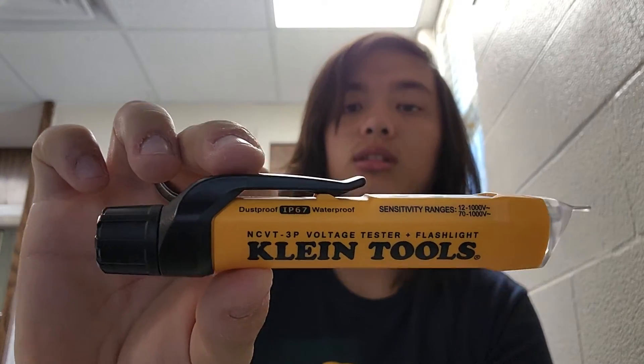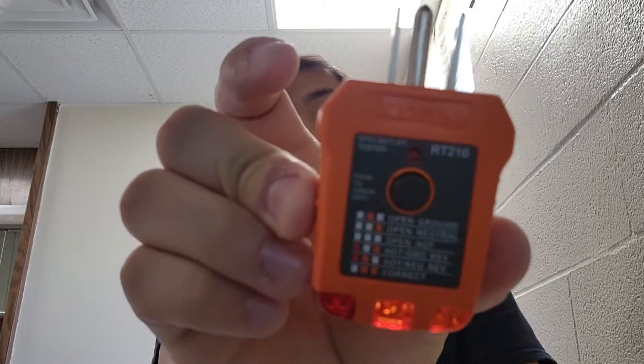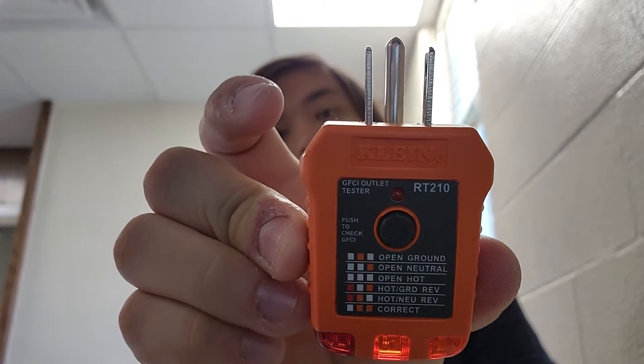Hey guys, Railroad Sniper here again with another tool overview. Today we're going over a combo set — stuff you might use together. We've got the Klein NCVT-3P, which is a non-contact voltage tester, and it also has a little flashlight on the tip. We're also going over the Klein RT-210 outlet tester.